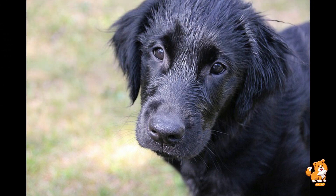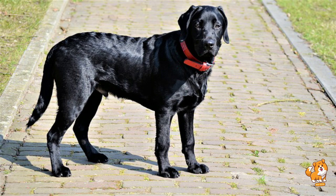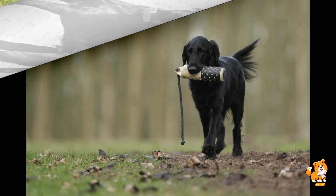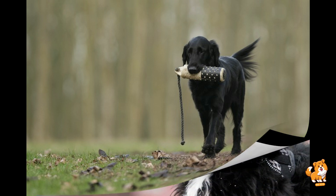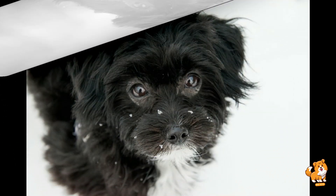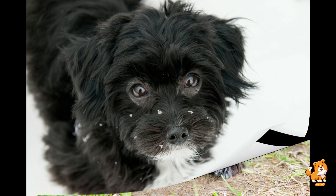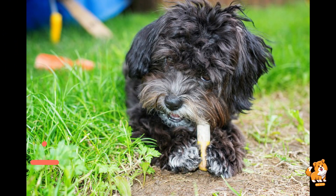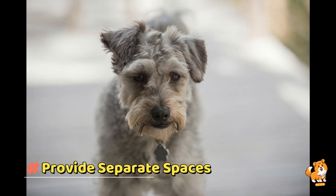Next is supervised interactions. Once the initial introductions have gone smoothly, allow short supervised interactions in a controlled environment. Always keep the dog on a leash and closely monitor their behavior. Watch for signs of stress and aggression in both animals. If either the dog or goat seems uncomfortable, separate them and try again later. Gradually increase the duration of these interactions as they become more comfortable with each other.